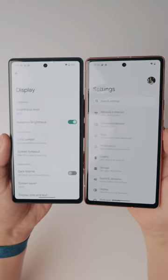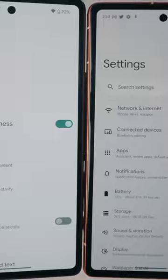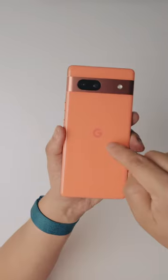When you compare the 6a with the 7a, you can see that the bezels are just slightly thinner on the 6a compared to the 7a. Another thing I've noticed is that the 6a has a brighter screen, but something you gain with the 7a is the 90Hz adaptive smooth display.